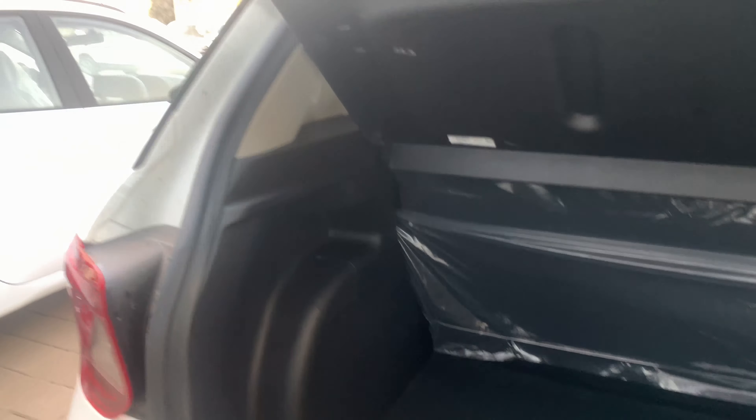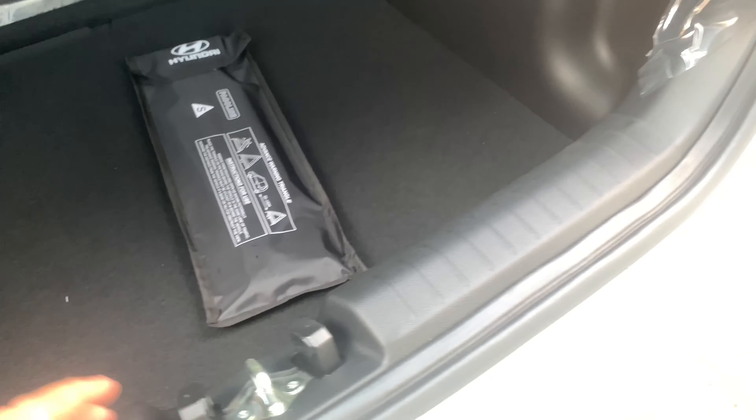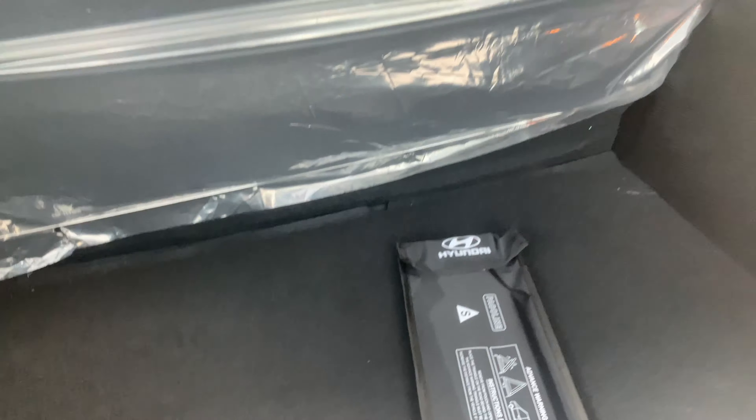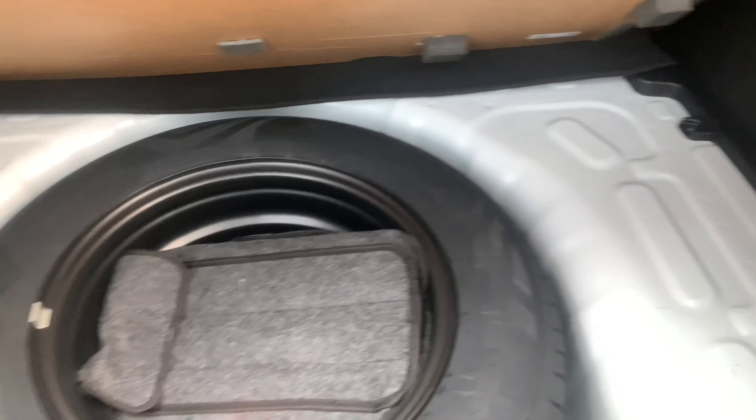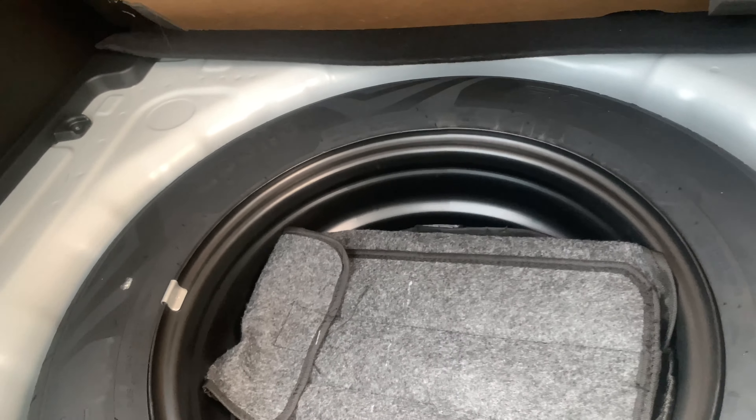Here's the boot — it's quite a practical boot and it gets a light inside. The loading lip is quite high, so loading luggage will feel a bit difficult. It also gets a parcel shelf and a spare wheel at the bottom, which is a smaller 15-inch unit.